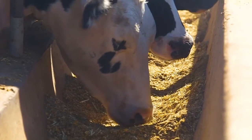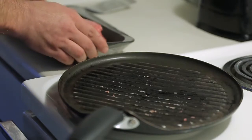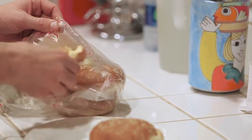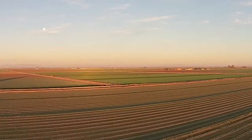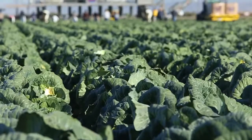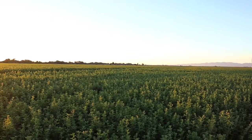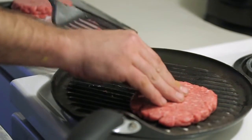The cattle that eat this hay will become part of the more than 50 billion burgers Americans consume every year. That's a lot of beef, buns, and lettuce — and that's just one source of food. Everything we eat, from a T-bone steak and strawberry yogurt to a mixed green salad, began its life on a farm. And at every step of the journey to our plate, the possibility of contamination is very real.